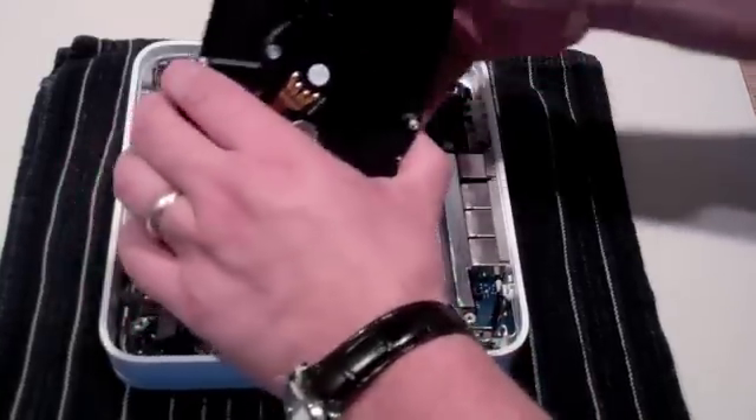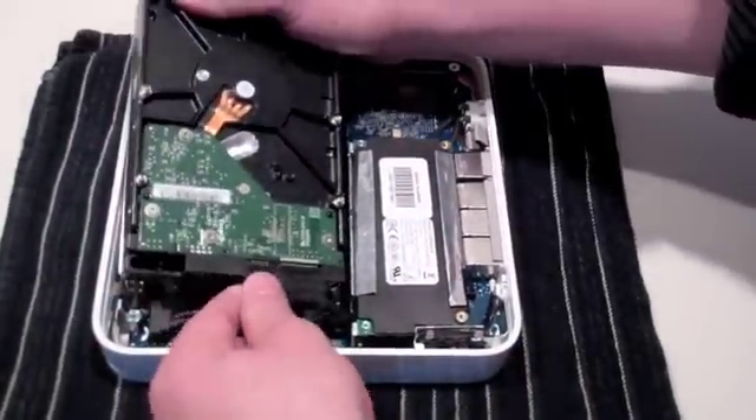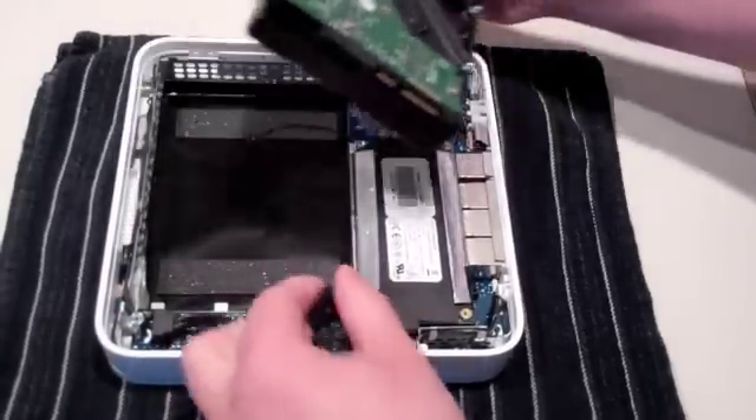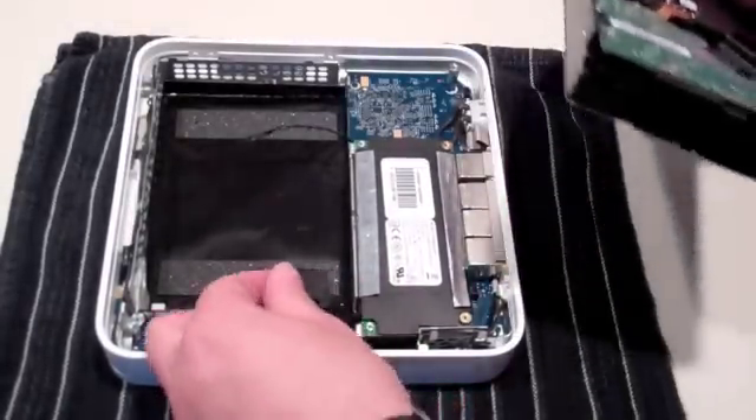Next, lift the hard drive completely upward and remove the two remaining cables connecting it. One should be able to be pulled straight out, while the other again has a lever connection that must be depressed first.